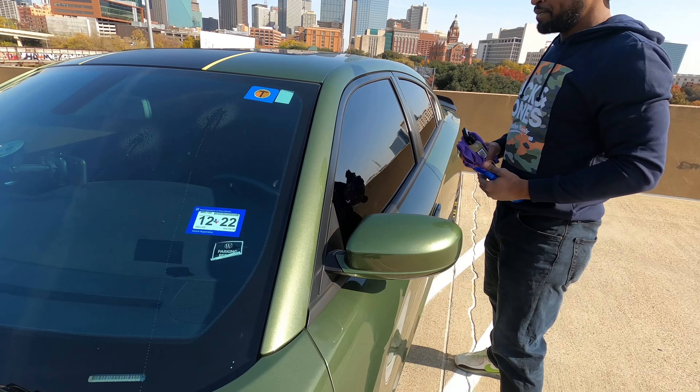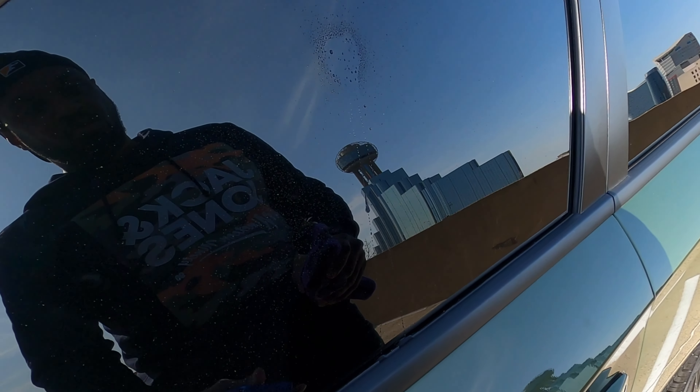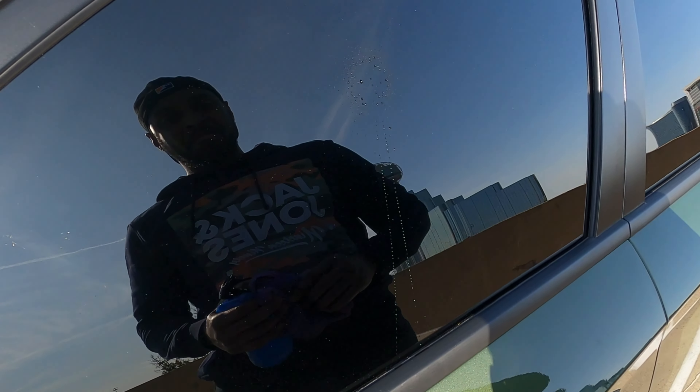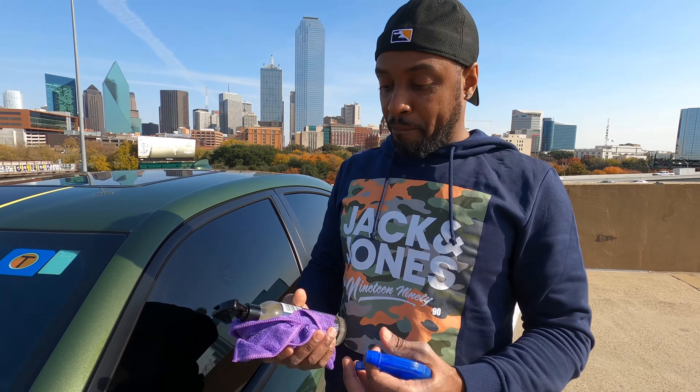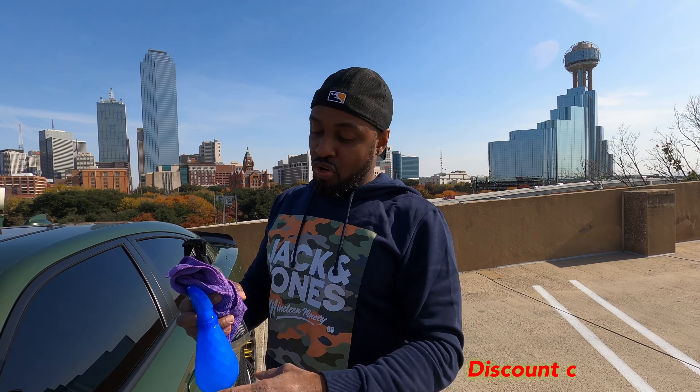Now I'm gonna do it over here. Oh yeah — the water won't even stay on there, it dropped instantly. I can see a little smudge of finger, but yeah, I like that. My opinion on it: I like it, I can see the results. I hope you guys can see the same. The link will be in the description, and my discount code will be down there as well. I appreciate you guys for rocking with me — I'm out.